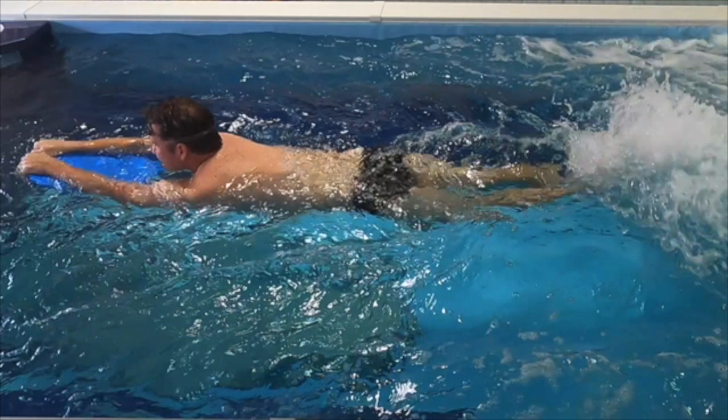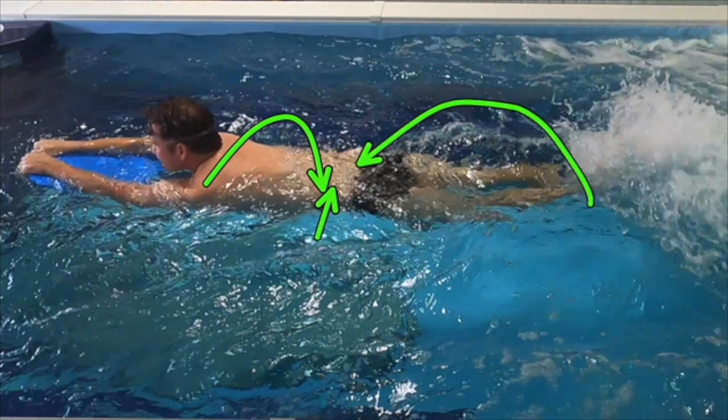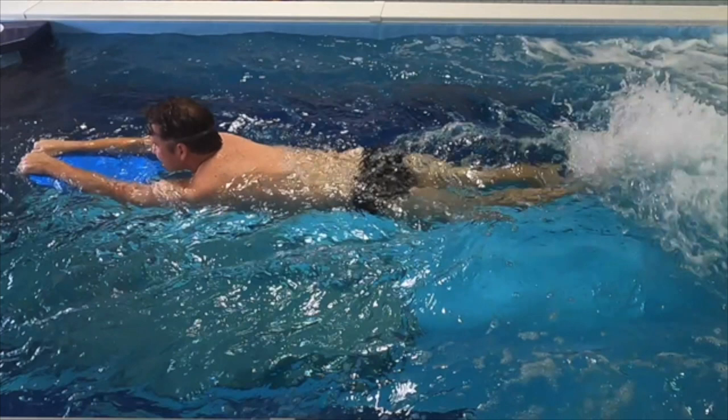We're trying to get the core to really engage — we're trying to get the upper body to connect to the core, the lower body to connect to the core, and then the core connects all of it together. That's where the efficiency in the water is going to come from.